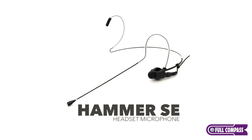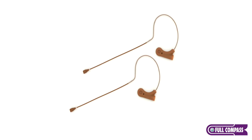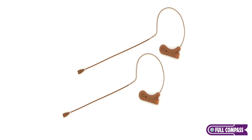Hey, my name is Tyler. I'm with Thor AV, and today we're at Full Compass. I want to show you our Hammer SE Series microphones. The SE Series is made up of two microphones, the SE9 and the SE11.